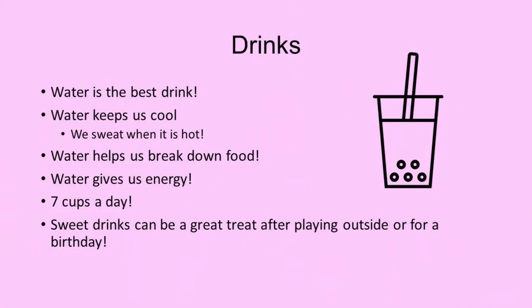As you're enjoying your refreshing drink, let's think about what we learned about water today. Water is the best drink. It keeps us cool by helping us sweat when it's hot outside, it helps us break down yummy food, and it gives us energy. We should drink seven cups of water a day. And remember, sweet drinks can be a great treat after playing outside or for a birthday.